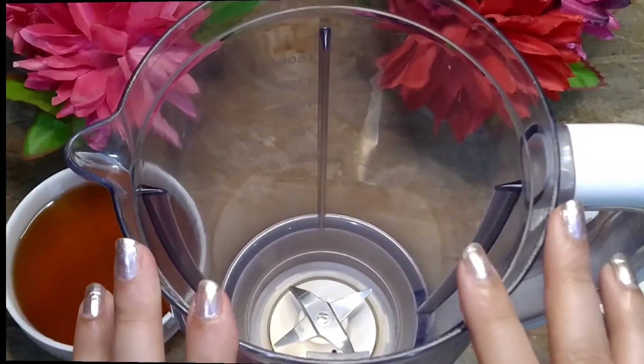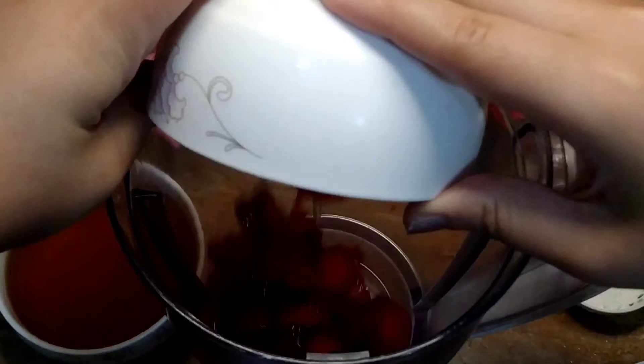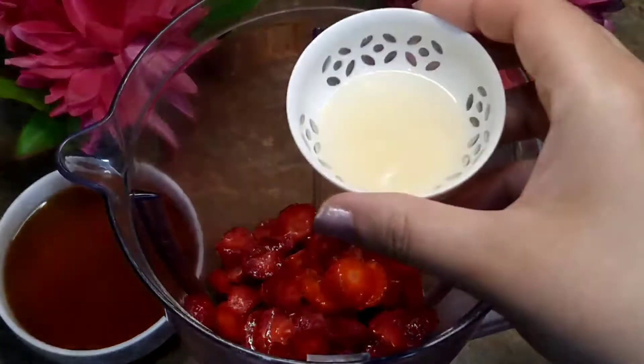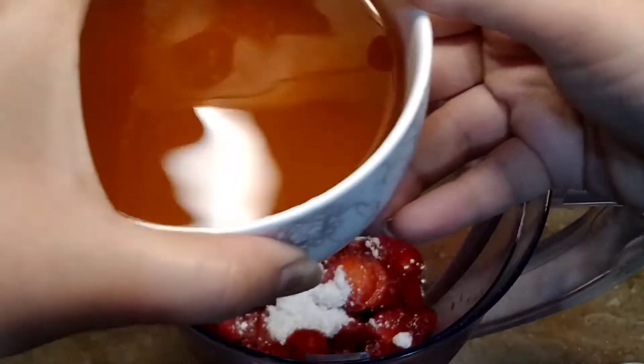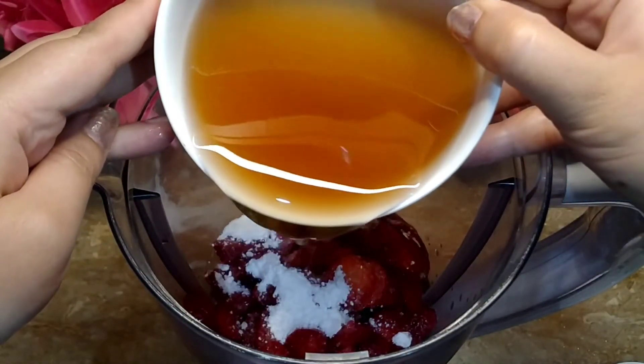Let's start mixing in the jug. First, we will add strawberries, then lemon juice, then chili, then apple juice. We will add strawberries so that our strawberries will blend.